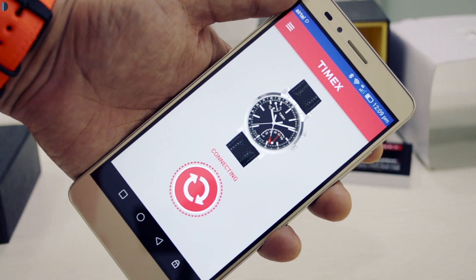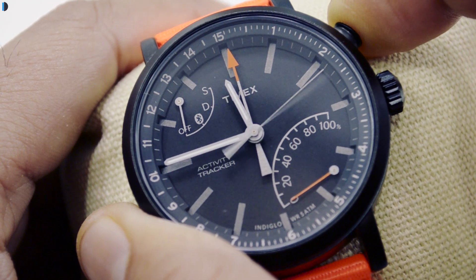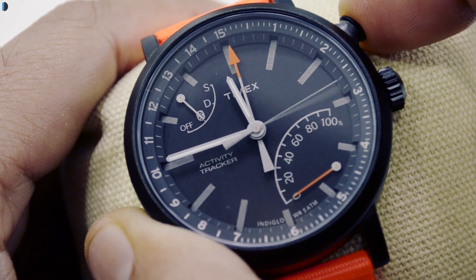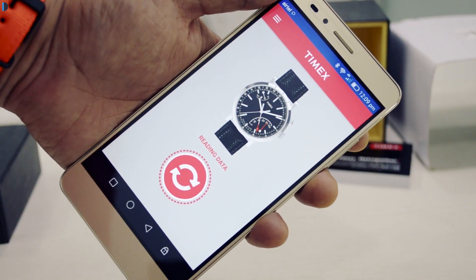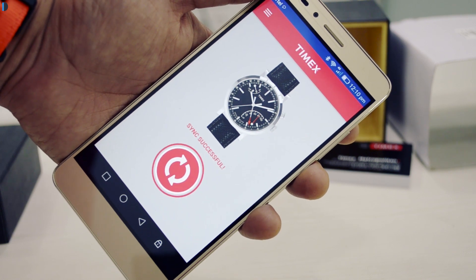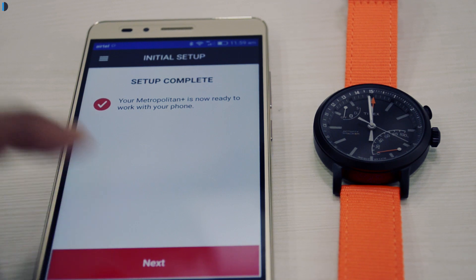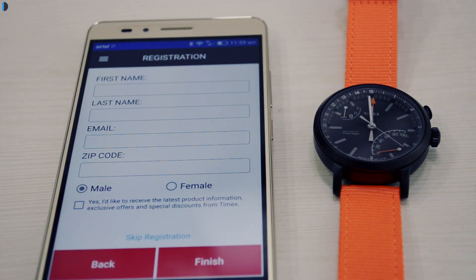Pairing is super simple. You just download the Timex Connected app, long press on the top 2 o'clock crown to put it in Bluetooth mode, search the watch on the app, and let it pair. It takes a few seconds to pair. Once it's paired, you can set your profile on the phone and start tracking your steps.